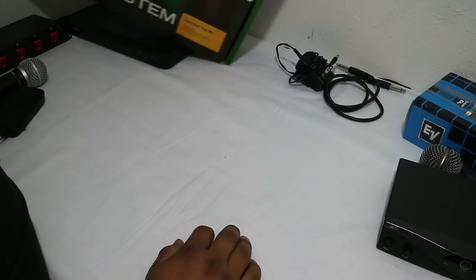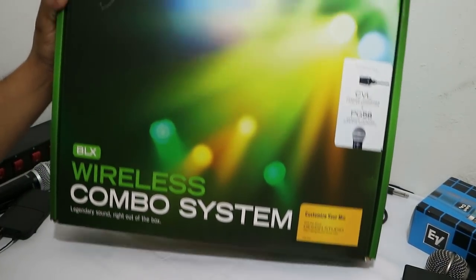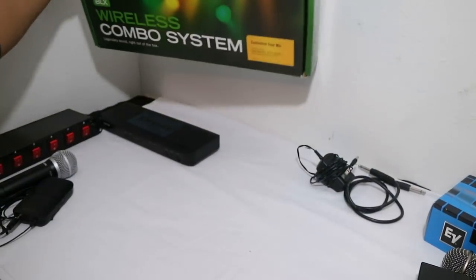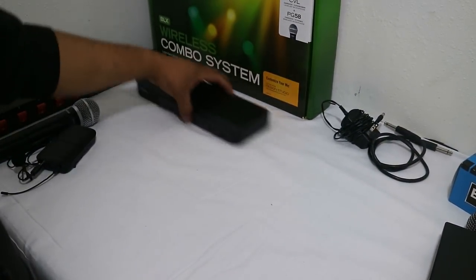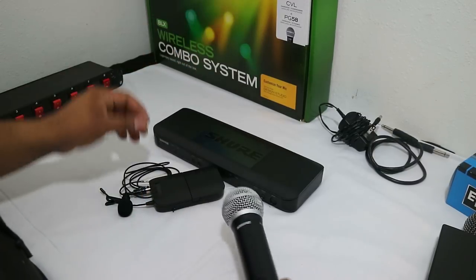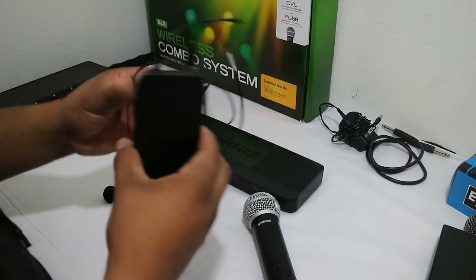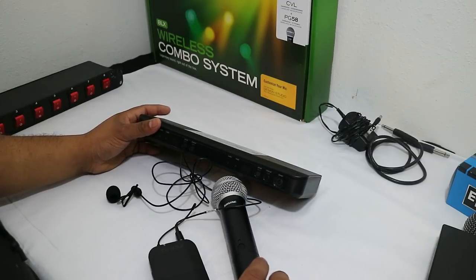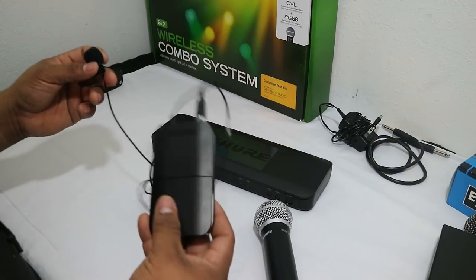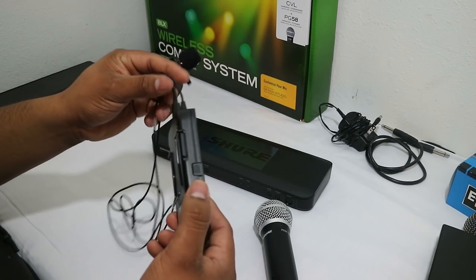I've used this for two years now. This package is what I currently have now — this is the Shure BLX wireless combo system. You can get it with different microphones. I got it with the PG-58 handheld and the CVL lavalier microphone. This can get you a 300-foot range. This is a great microphone. If you do weddings, a lot of times they will ask if you have a CVL microphone. It picks up great sound quality without that static sound.